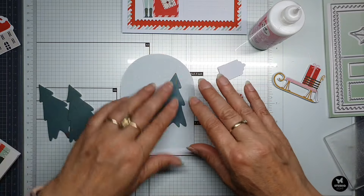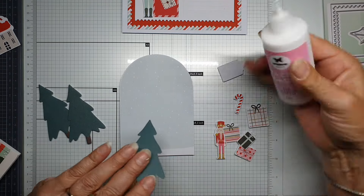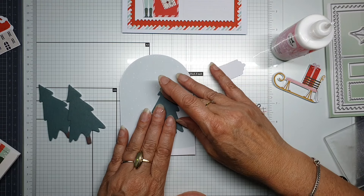This one is going to be flat on the card, so we are going to glue it with the tacky glue from Studio Lights, and a little bit in the middle.